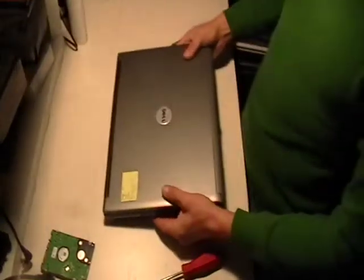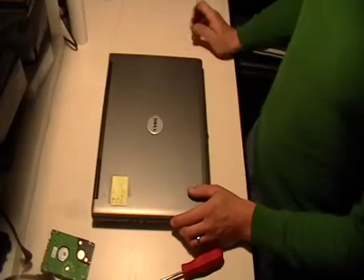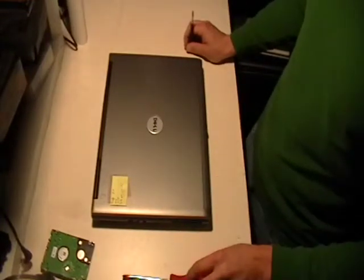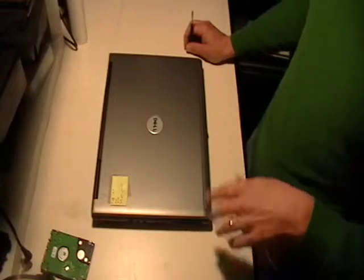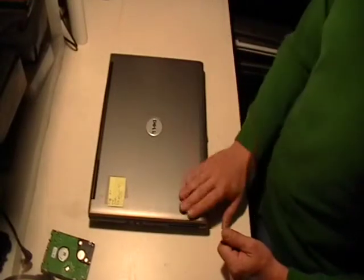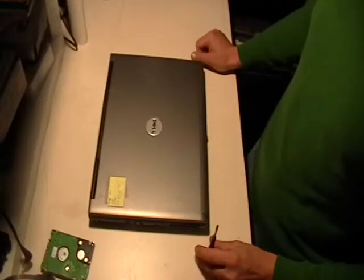We just replaced the hard drive on a Dell D830 — short and sweet. If there's another model or another how-to video you'd like to see, be sure to let us know. This is kind of our first one, we're getting the ball rolling, but I look forward to doing a lot more how-to's for you guys. Thanks a lot.